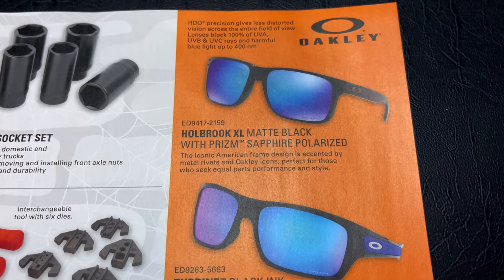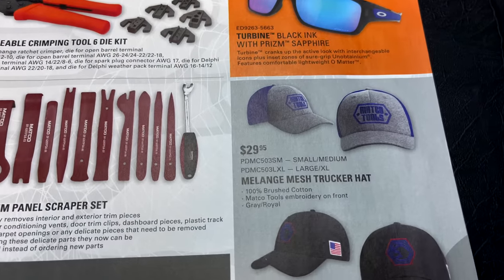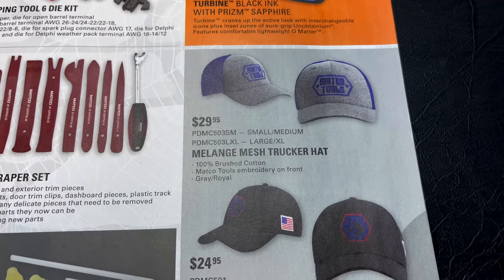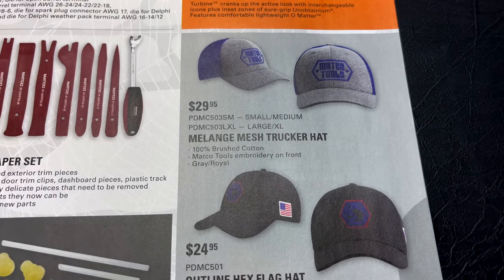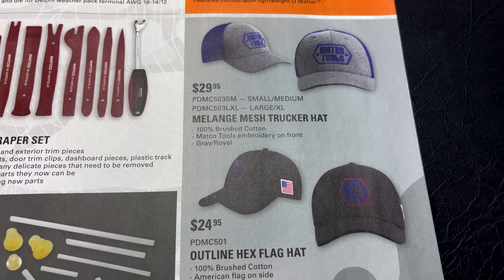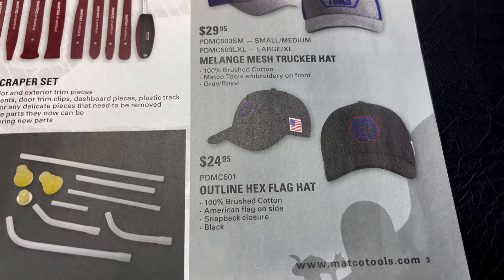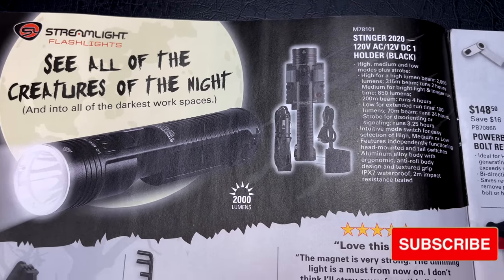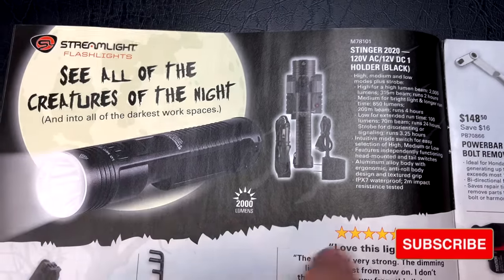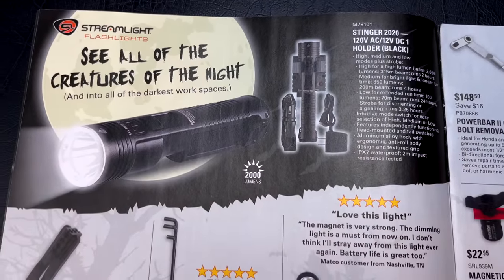They've got two sets of Oakley sunglasses featured with no prices listed. These caps look really good at $29.95 — they come in two sizes, so probably a flex-fit style in small/medium and large/extra large. They also have the hex flags hats for $24.95. And they're showing the 2020 Stinger with 120-volt or 12-volt cords that come with a charger — no price listed, which kind of sucks.